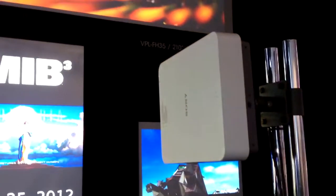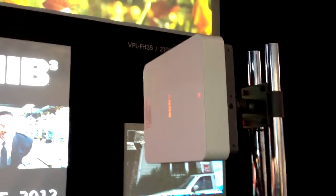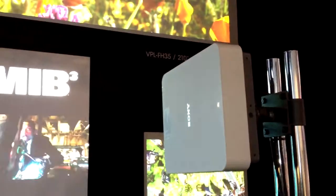Additionally, some future technology that we're adding for this is a blending system that will allow you to put multiple projectors either stacked across or vertically, and blend the edges of the images to make a seamless widescreen, extra widescreen picture.